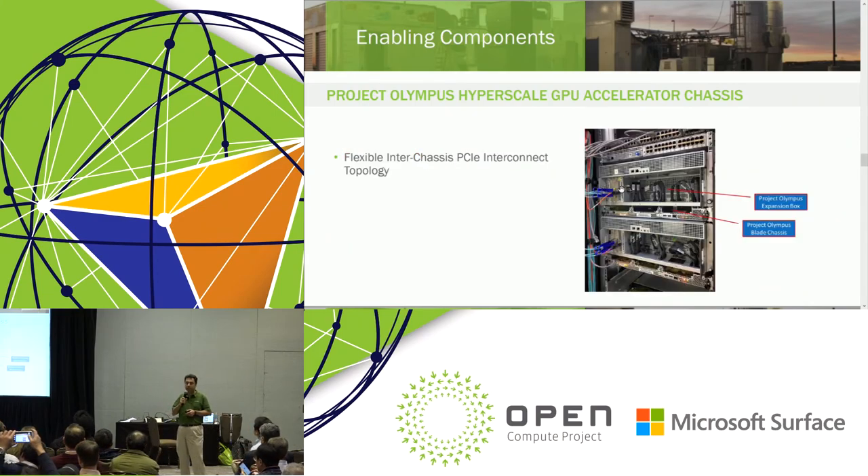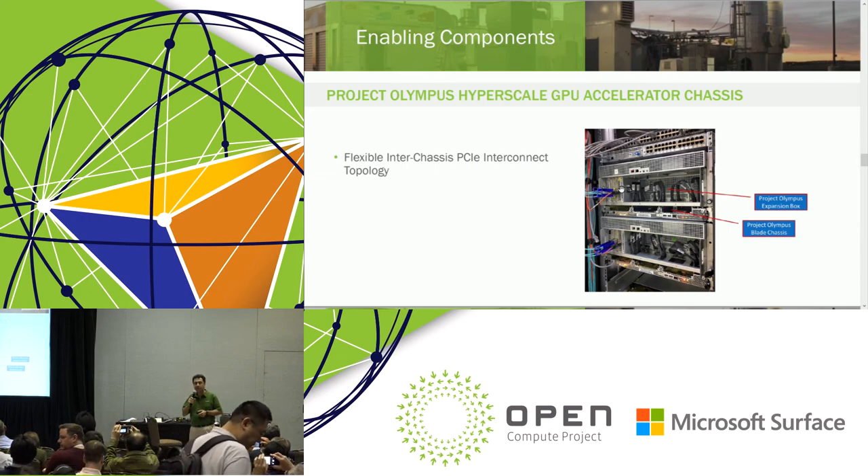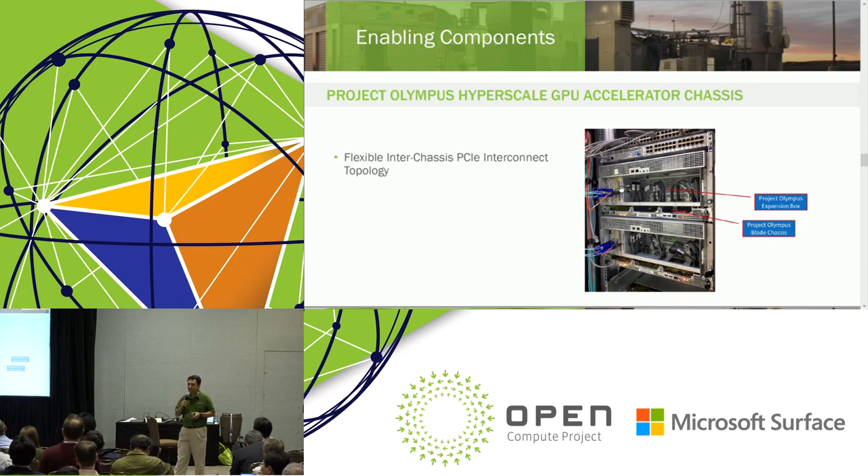This is a physical picture of what we've done. You can see there is a server in the middle and an expansion box on top. The server, through the riser board mentioned, through the Oculink cables internal to the chassis, connects to the expansion box. We also have a chimney concept where these cables can go from one chassis to the chassis above, so up to four of these chassis can be interconnected using what could be considered internal cables — which reduces serviceability problems and reduces EMI emission.